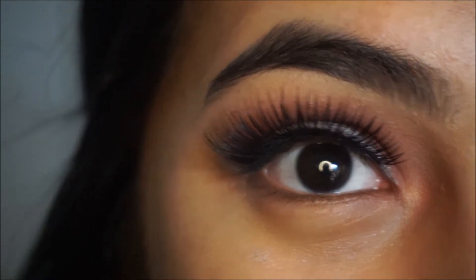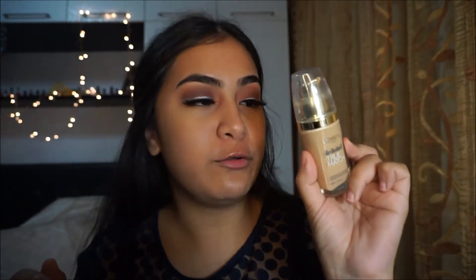Let's move on to the face. I'm taking my L'Oréal Micellar Solution and applying it all over my under eye just to remove any excess glitter that fell. Now I'm taking my L'Oréal True Match Foundation in shade G3 and applying that.